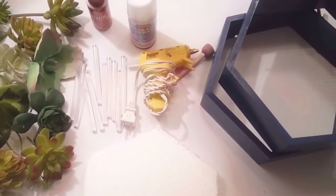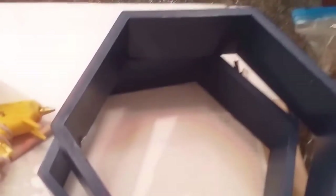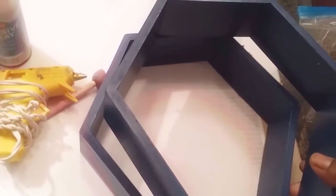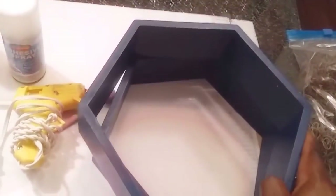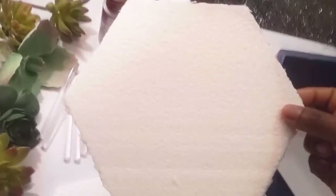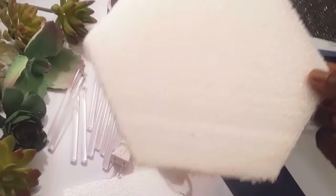So what you will need for this project is this wall hanging here. I purchased this from Target for I believe it was $3.00, so I purchased two. You also need some type of foam — you can actually use a foam board or a foam sheet.